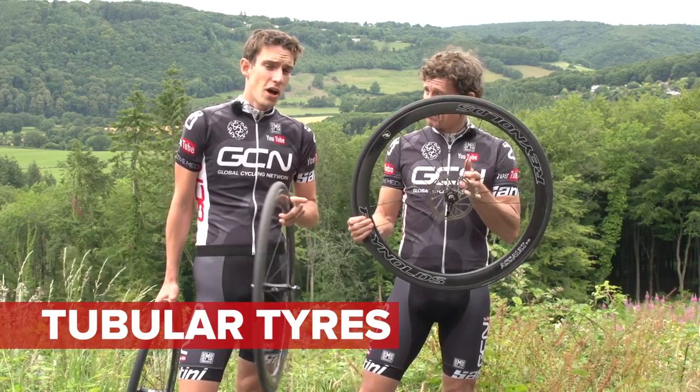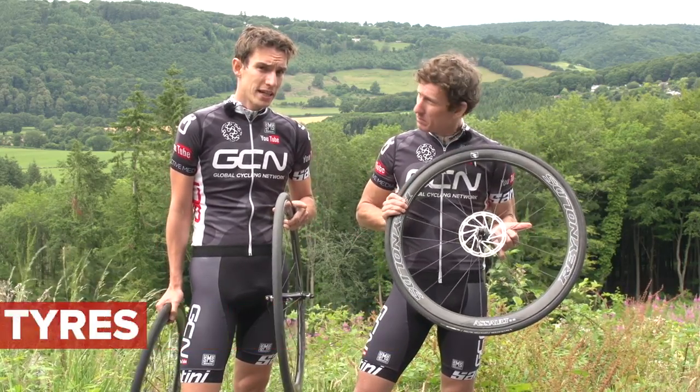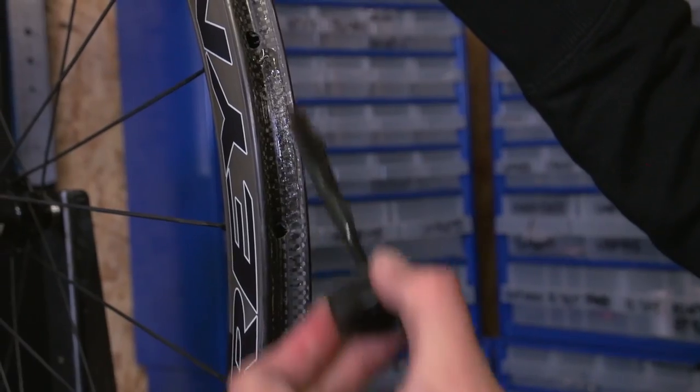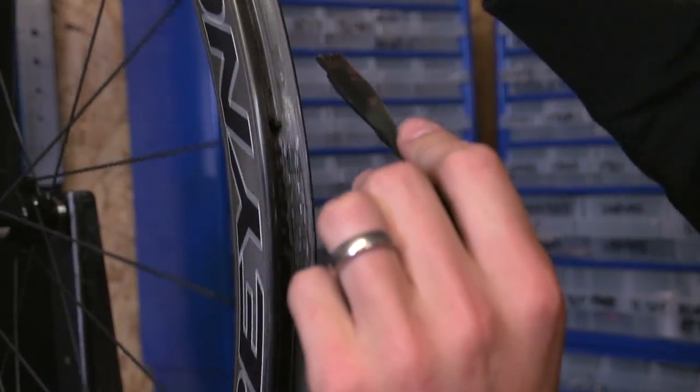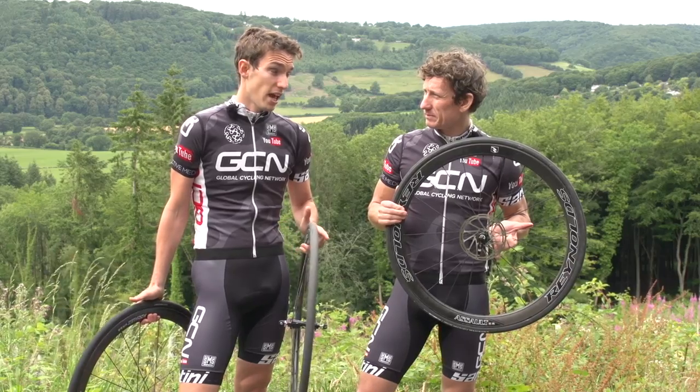Well, it's one where the tyre gets sewn up, enclosing an inner tube, then the whole lot gets glued onto a tubular-specific rim. Now, it's a very traditional method, and dare I say it, slightly archaic. Perhaps.